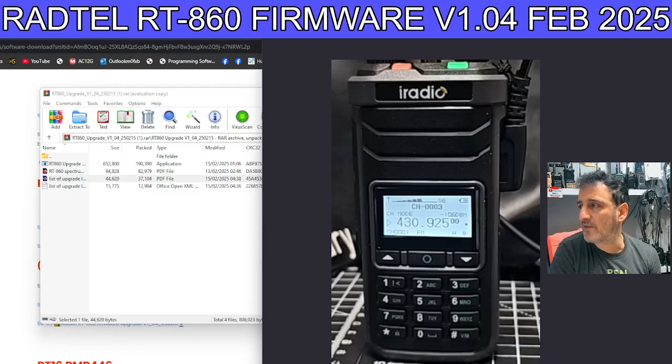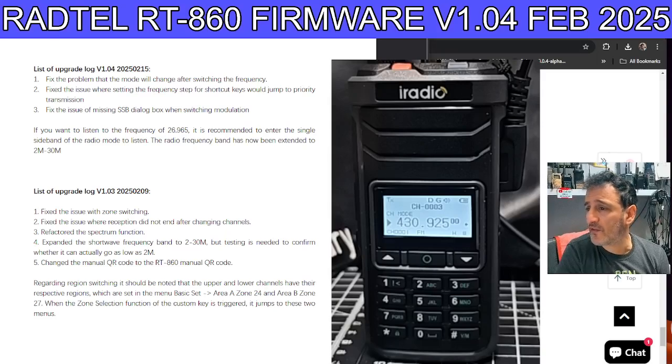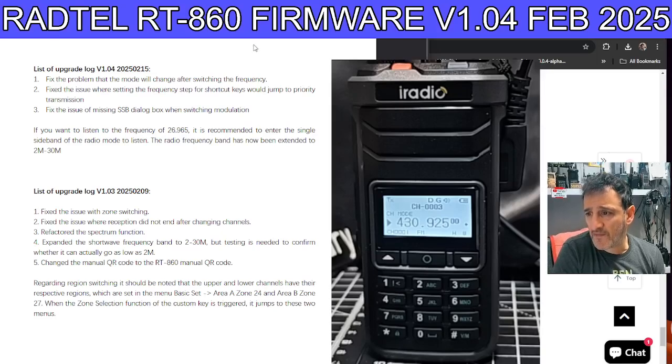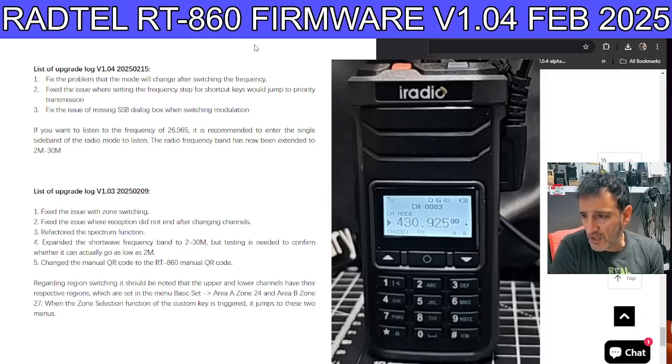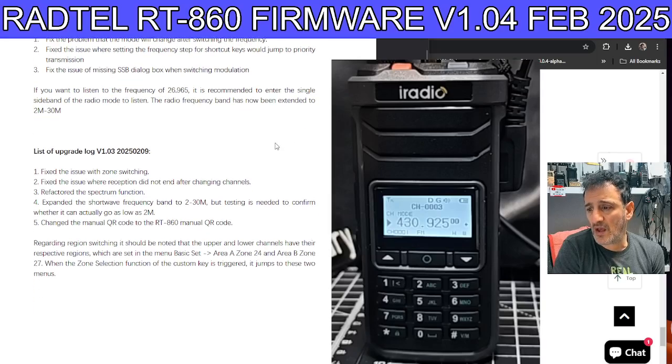The list of upgrades says: fix the problem that made the mode change after switching frequency; fix the issue where setting the frequency step shortcut keys would jump to priority; fix the issue of missing SSB dialogue box when switching modulation. If you want to listen to frequency 26.95, it is recommended to enter the single sideband radio mode. The frequency band has now been extended to two meters and 30.